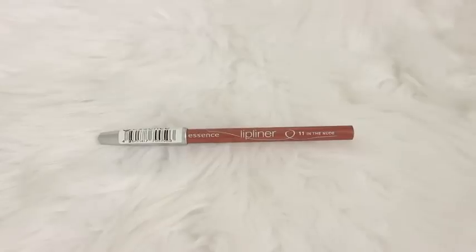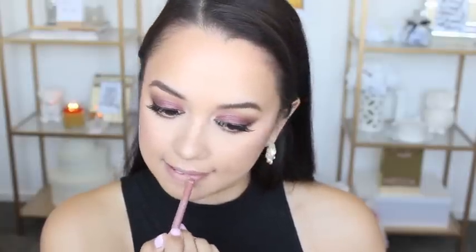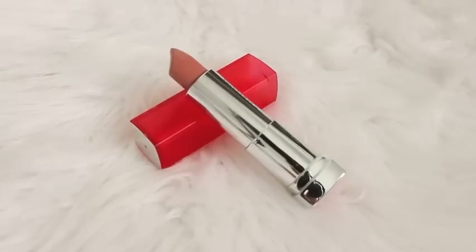Now it's time for lips, so I'm taking my beloved Essence Lip Liner in the shade In The Nude and just outlining my lips and then filling it in with that same lip liner. I decided I wanted a pinky nude lip colour so I'm using the shade Matte 7 from the Maybelline Bold Matte Colour Sensational range. After that I decided to add a gloss, so I'm taking this MUA London Apocalypse Lip Lacquer in the shade Nude Eclipse.